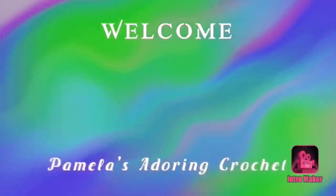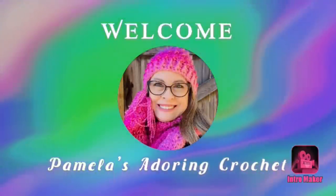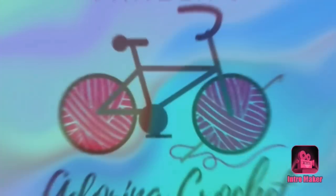Hello, this is Pamela. Welcome to my channel - grab a cup of coffee, sit back, relax, and enjoy some good old yarny talk. You're on Pamela's Adoring Crochet. I would like to say thank you to each and every one of you for coming back and watching my videos. Today's video is a finished object video.